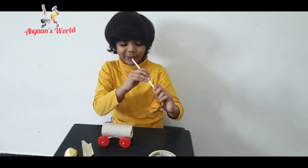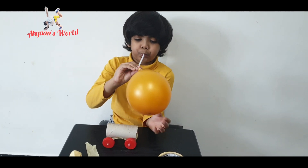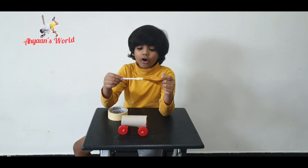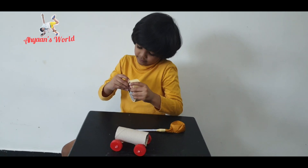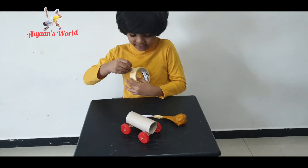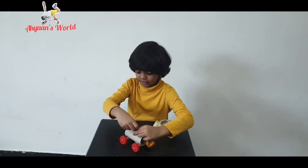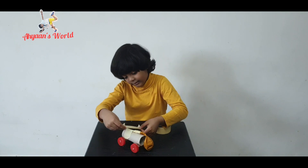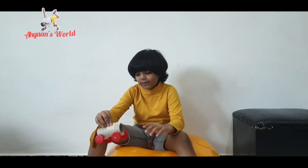I have stuck the straw and balloon together. Now stick it on top of the cart over here, and get the straw sticking out a little bit so that you can blow into it. I have finished attaching the straw and balloon to the balloon cart and I am now going to blow it to test it.